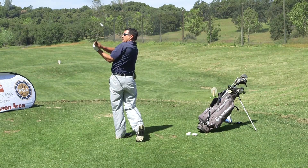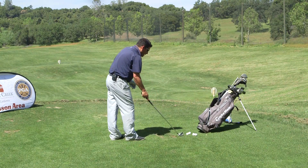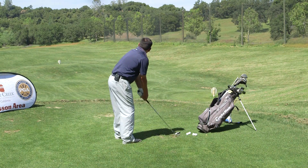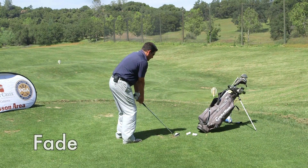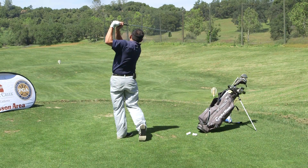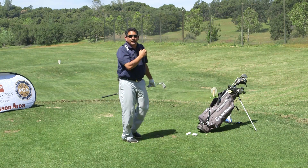So that finish came way around, very low. That ball moved 15 or 20 yards left in the air. And this will be for a fade, so you'll notice a difference in the finish. And now we get a ball that's moving left to right in the air.